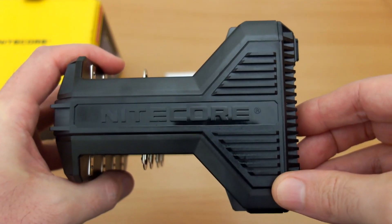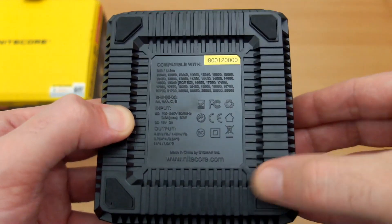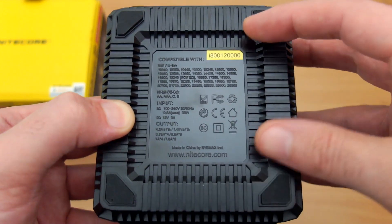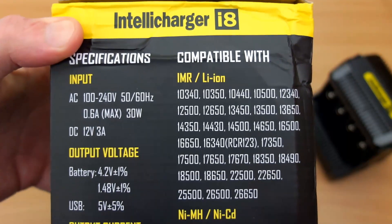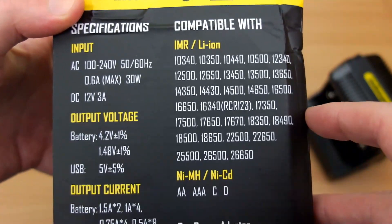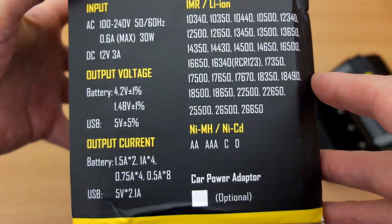You have a total of eight bays, which is useful if you use a lot of batteries. On the underside you'll see the silicone pads, safety certifications, and battery types listed. There is a discrepancy between that and the side of the box — Nitecore probably need to update the box as it differs slightly from what's printed on the underside.